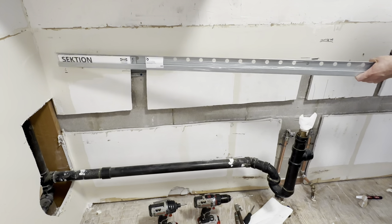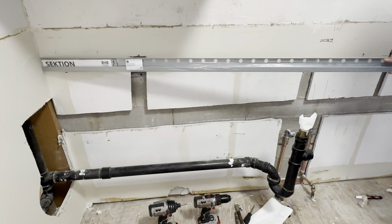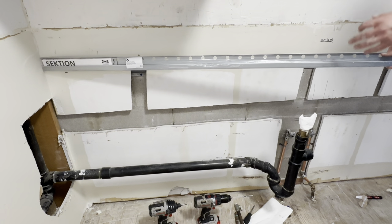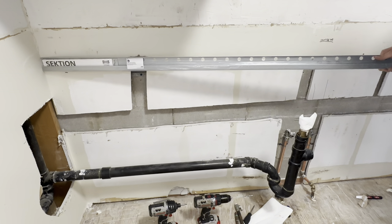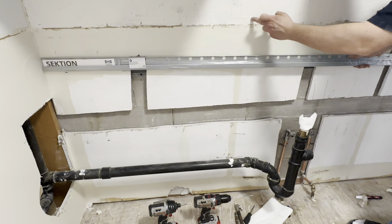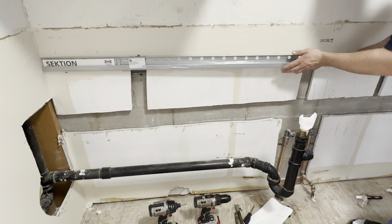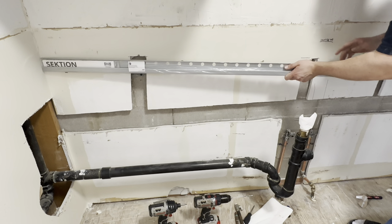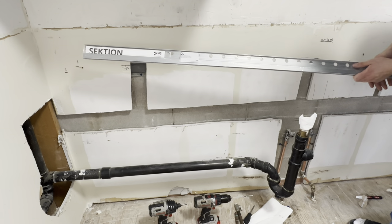Hey there folks, today we're going to be showing you how to install an IKEA kitchen cabinet rail. This rail will support your cabinets when you install them, both for the upper and lower — we're going to be showing you on the lower ones. Usually you would drill through these holes and use a stud finder to locate your studs. However, we're going into concrete, so we don't need that. Just make sure you double check what material is behind your wall.